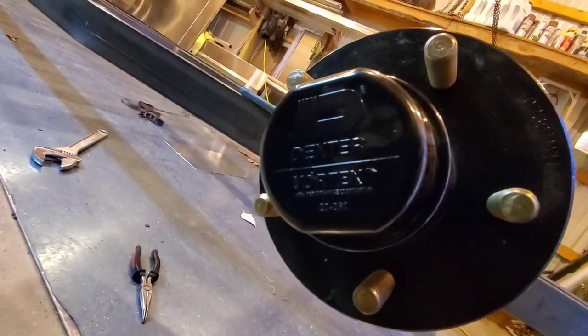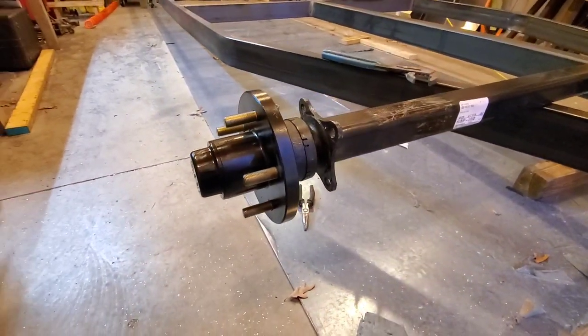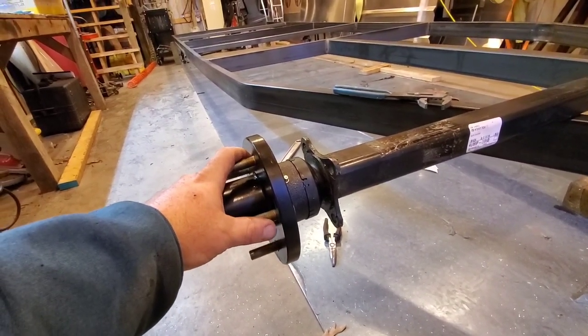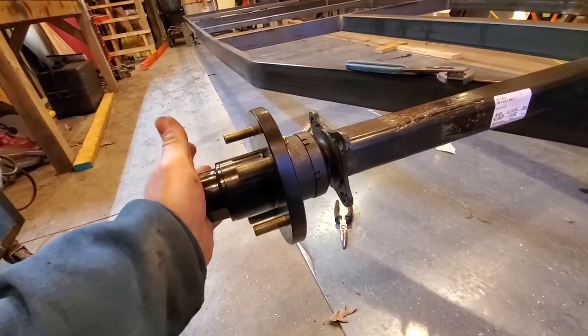I open the box and as you can see it's got Dexter written all over it. Well, Dexter makes good stuff — they really do. The problem is when you go to buy trailer hubs, they're universal — they're made for utility trailers. So they don't have a double marine seal in the back, just a standard stamp cap on the front.